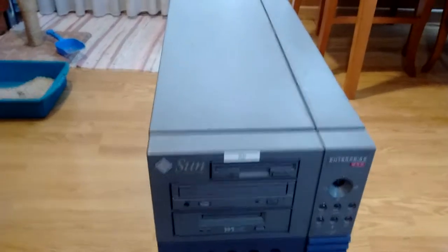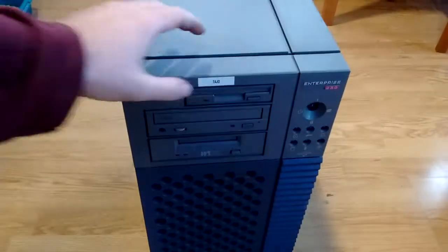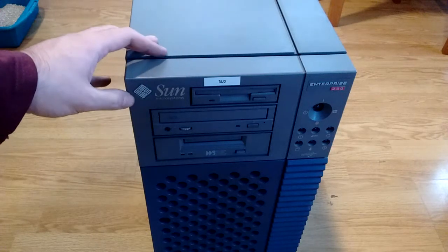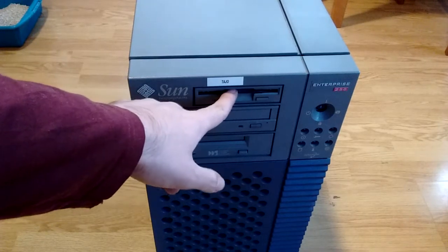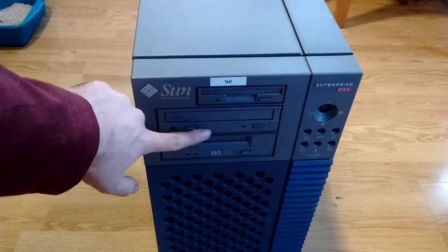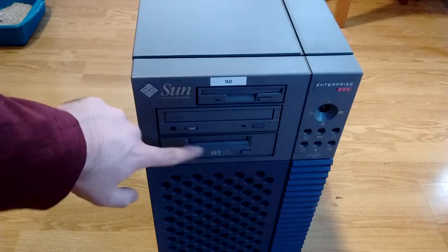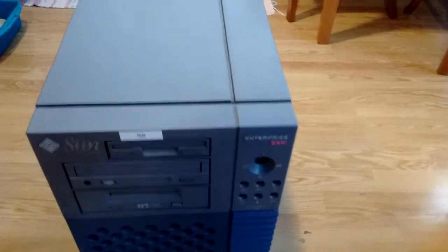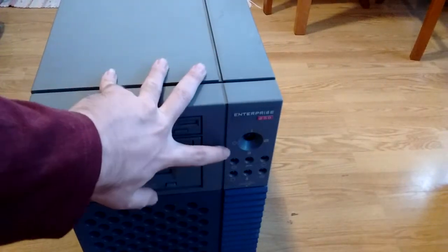So let's take a look at the front. Here we've got what seems to be the host name — its past host name. Sun Microsystems logo — best logo ever. I think this is a 2.88 meg floppy drive, though it might be a 1.44 meg, but it is a 3.5 inch floppy drive. SCSI CD-ROM drive. And the DDS-3 DAT drive. Then we have the key switch, which is a signature of Sun's systems.